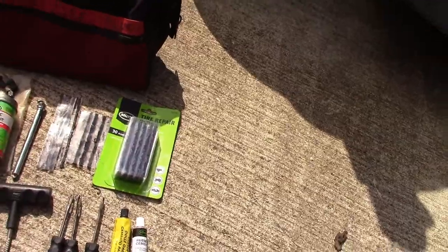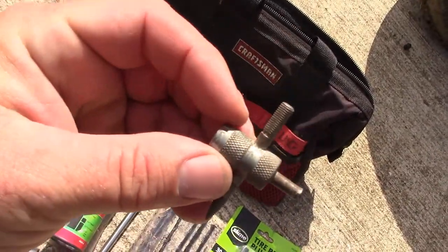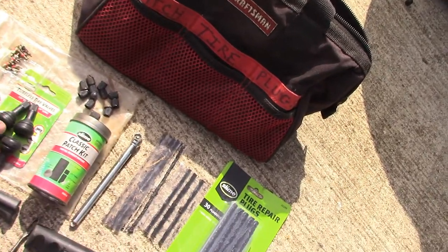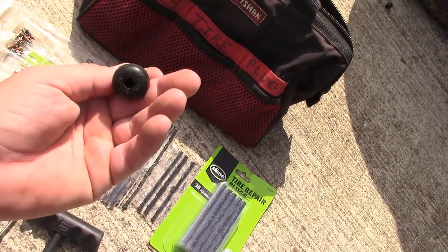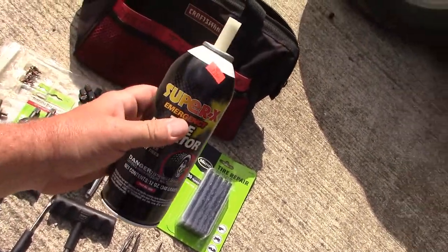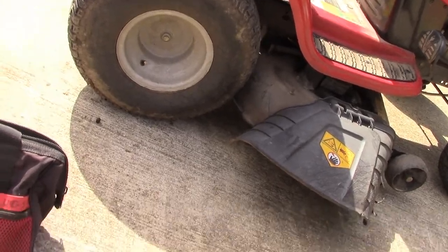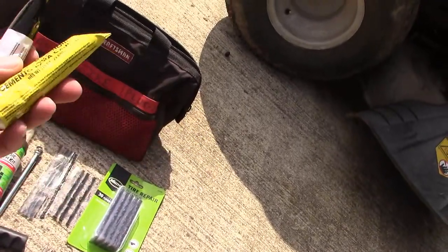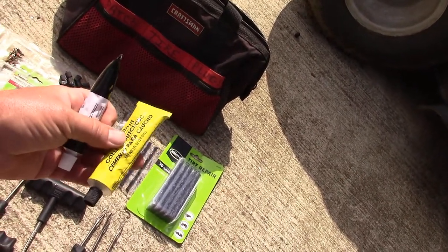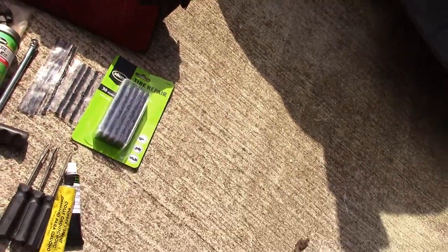A good rubber mallet, extra valves, a valve stem remover - this tool is fantastic and saves me a lot of time - extra tubeless valves, patches, an air gauge. I like to throw a can of fix-a-flat in there too because it'll inflate it enough to where you can see where the leak is. And last but not least, rubber cement - it's basically the same stuff as model glue. So we're going to get started.